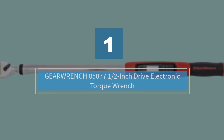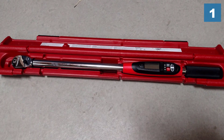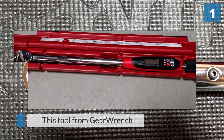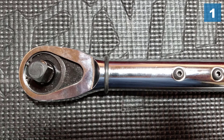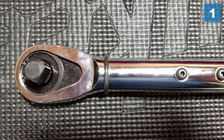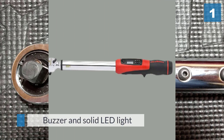Number one: the most popular GearWrench 85077 half-inch drive electronic torque wrench. In terms of digital features, it doesn't get better than this tool from GearWrench. Not only does it have a vibrating handle to alert you to high torque, but it also features a buzzer and a solid LED light.